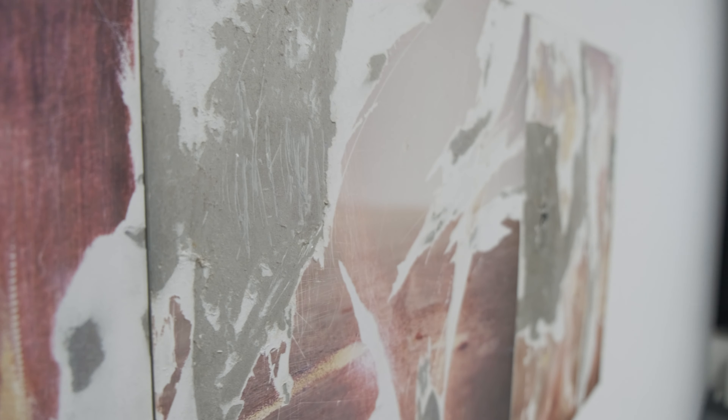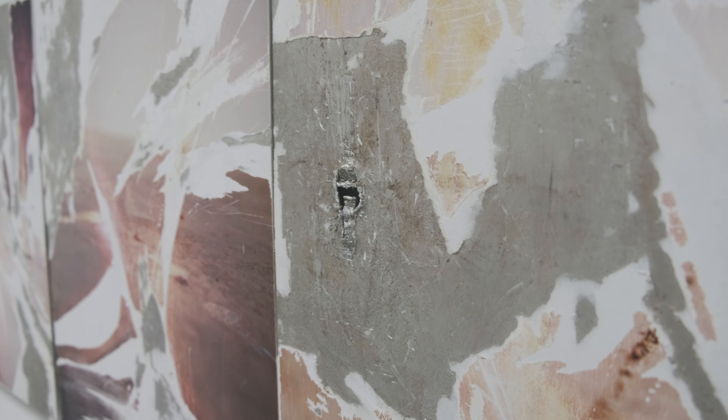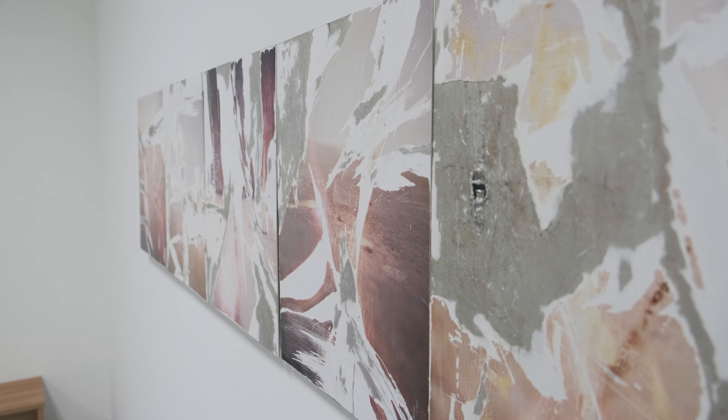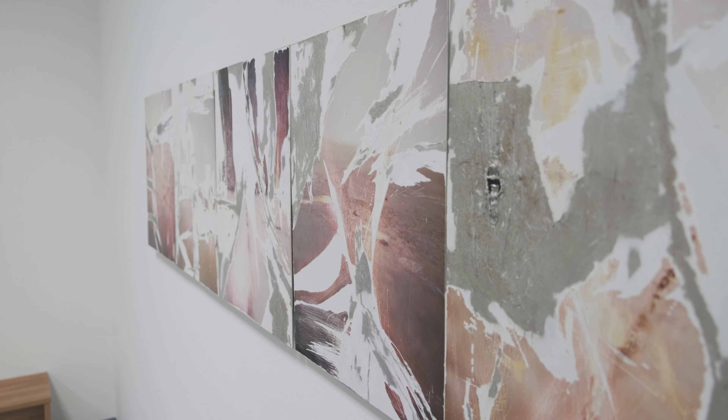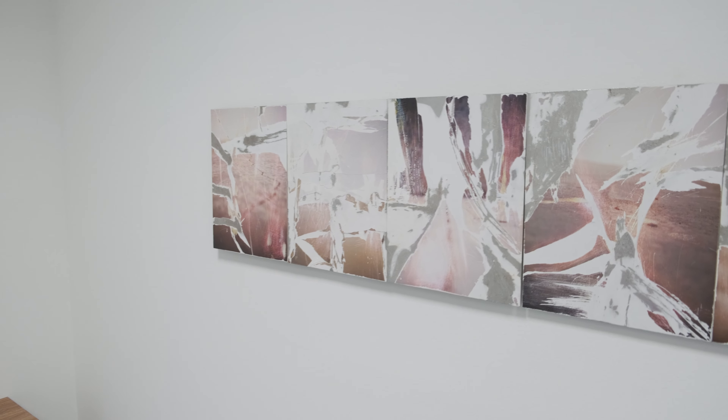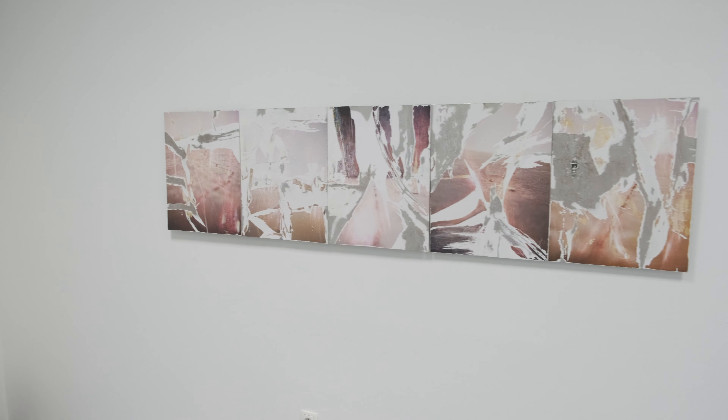Any contact with the surface should be avoided. Photos are usually treated with care. The surface of the photo paper is sacrosanct in a certain way — it appears very valuable and worth protecting. But what if you stop protecting it? What if you break this rule?